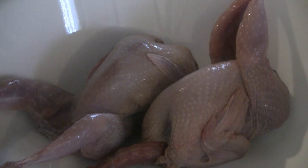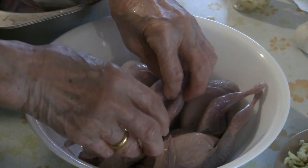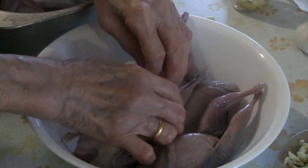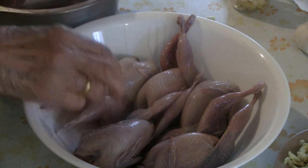Arrange the quail in a deep dish. We're going to steam the quail now, so arrange all of them with the breast side up.